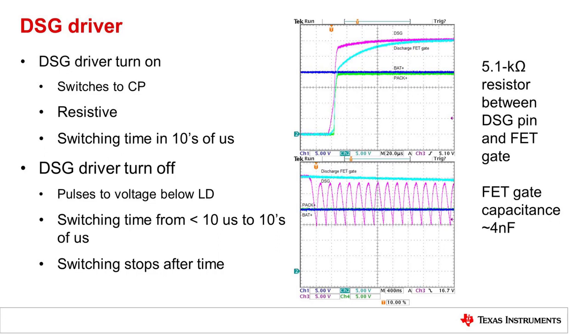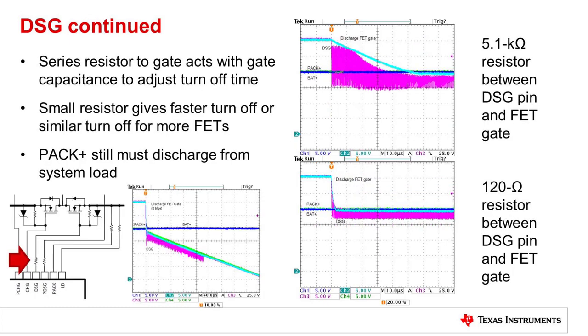At turn off for the discharge output, the driver is pulled quickly to a level below the low detect pin. The LD pin senses the PAC voltage, so this attempts to turn off the FET quickly, and then relaxes and repeats. This allows the gate to discharge slowly as needed, and the switching only runs for a limited time. With the switching action and the gate capacitance, the gate will discharge more slowly to where the FET is off. A smaller resistor will give faster turn off and can drop very quickly, or it can support more FETs with more reasonable turn off.